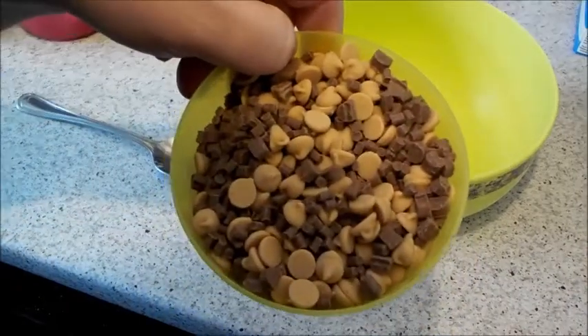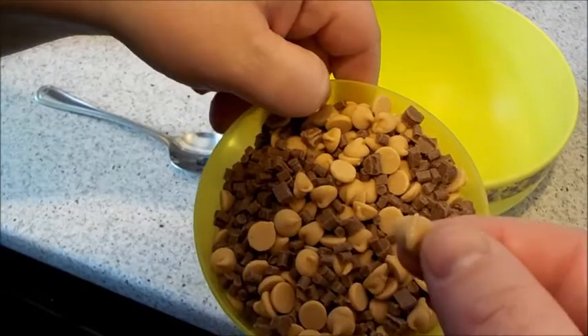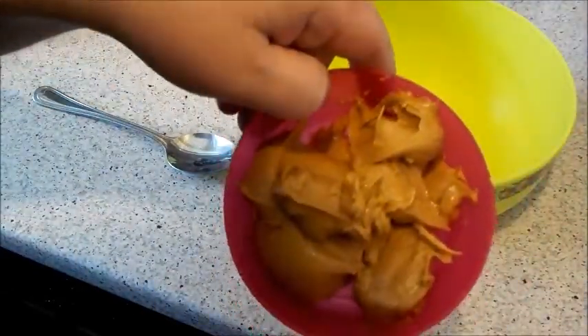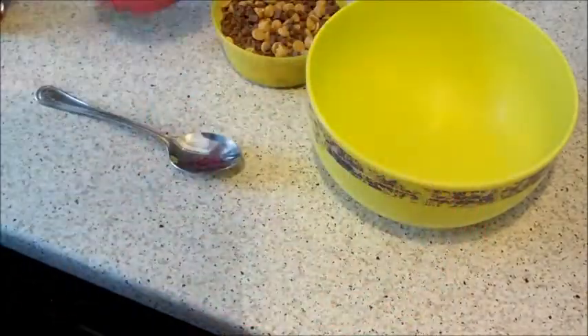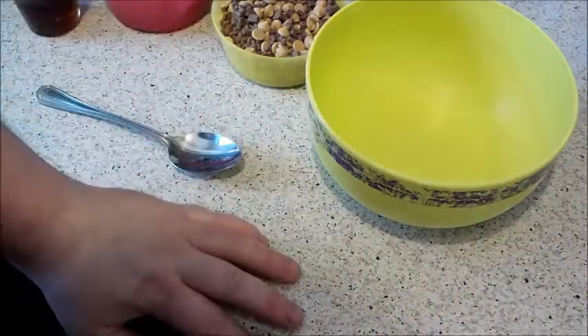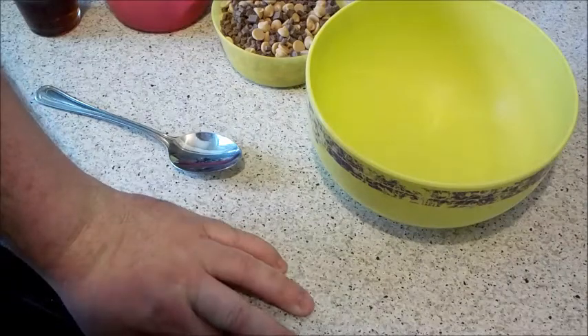250 grams of chocolate chips — I'm using chocolate chips and Reese's peanut butter chips — 250 grams of peanut butter, and 75 grams of maple syrup. That is it. There's no eggs, no flour, no milk, or nothing in this.